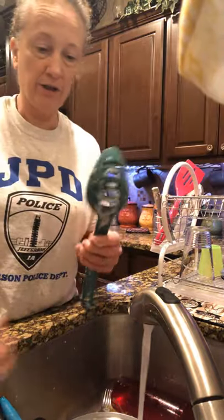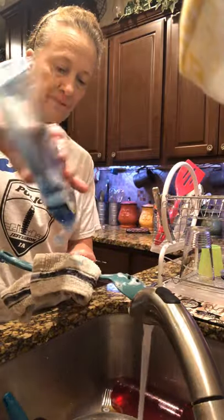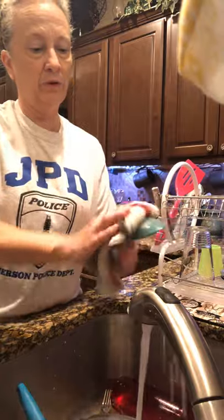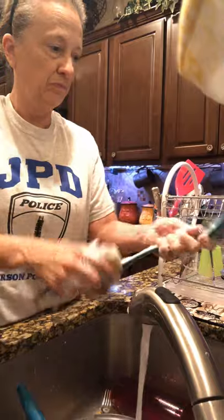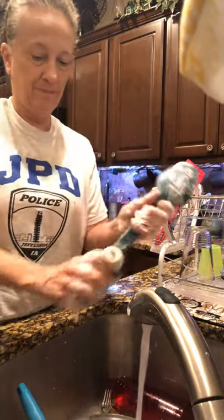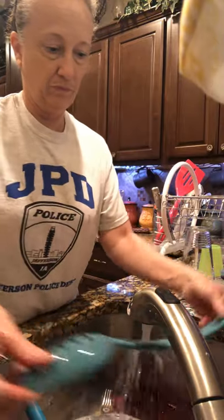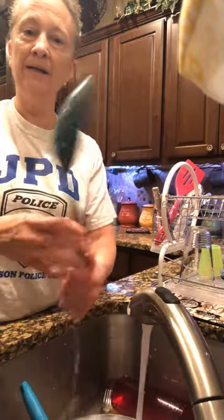Now we're going to wash a serving spoon — probably need a little bit more soap. Scrub it, scrub it, scrub it. Remember, all these little cracks have to be clean. Get your handle clean, then rinse it — and it's all clean.